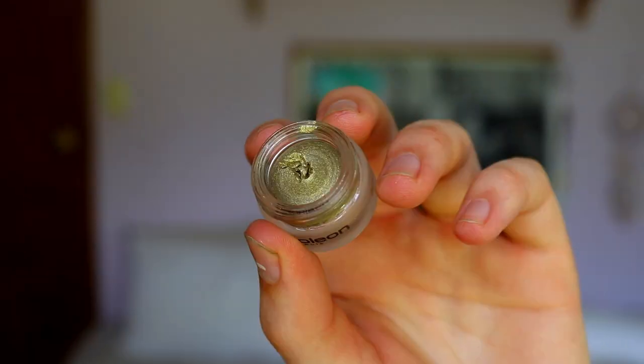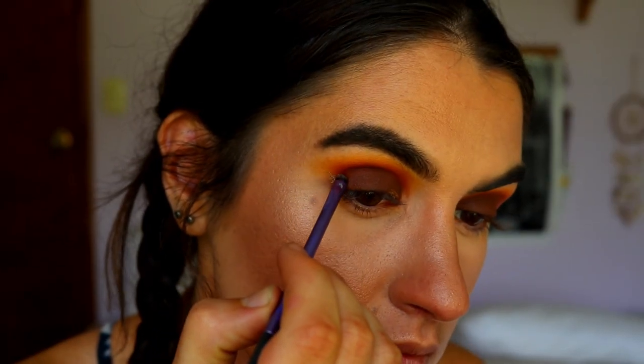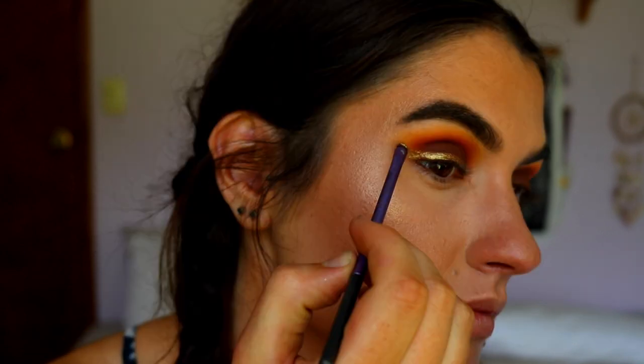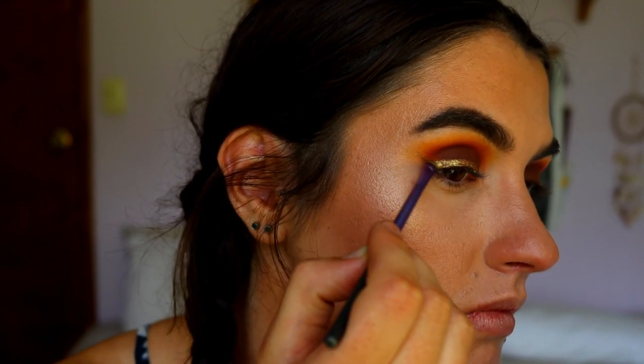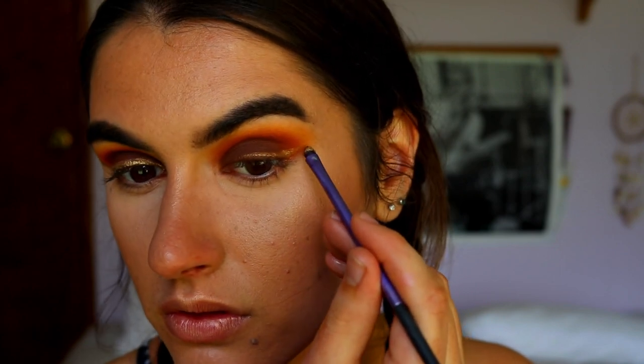Now that the lid eyeshadow is done, I want to do a wing liner — but not black. I want to do gold because I have this Napoleon Perdis gold gel eyeliner to try out, in the shade Double Happiness. Using a little eyeliner brush, I do my typical wing. It's just such a pretty gold liner!